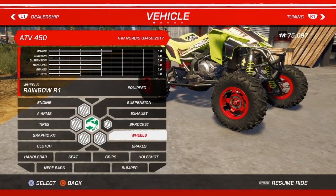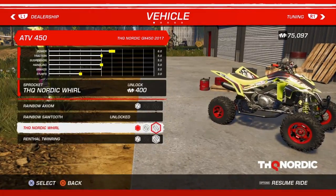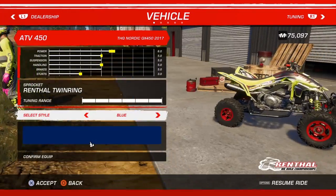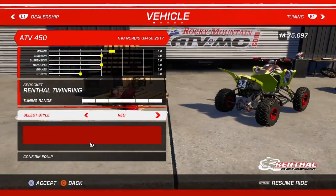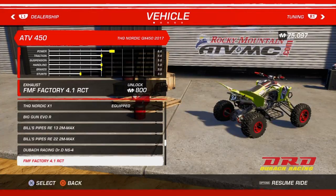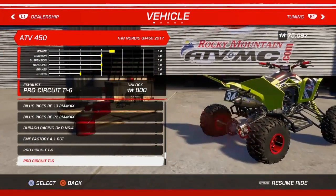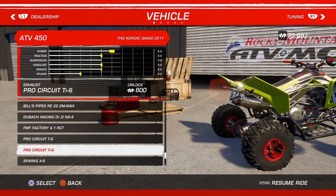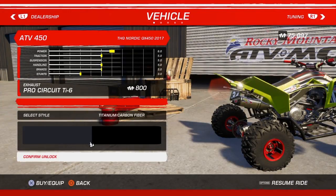It's going to have to be red, isn't it. Sprocket — Renthal. Red exhaust — oh here we go. Let's go for a Pro Circuit. Let's do it.